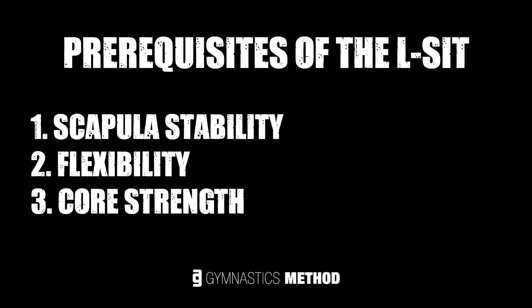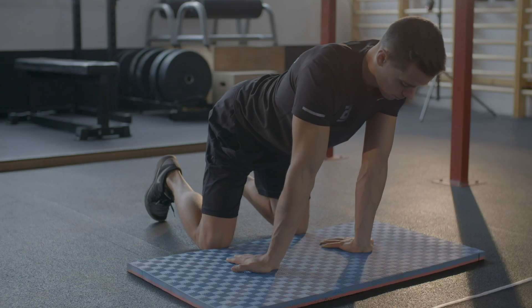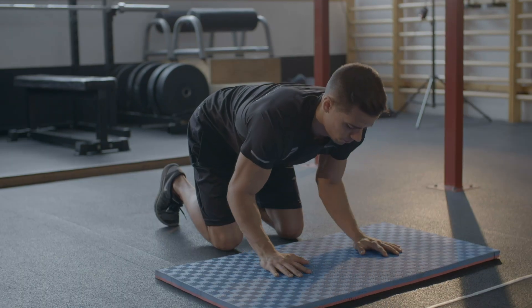Before we check the progressions, let's see what are the prerequisites of the L-sit. Essentially: scapula stability, flexibility, and core strength — these are the most important. However, as I mentioned in my previous videos, it's worth preparing your wrists and elbows as well for all exercises in support. I made videos about wrist and elbow preparation besides many others, so check out the prehab series on the channel after this one if you're interested.